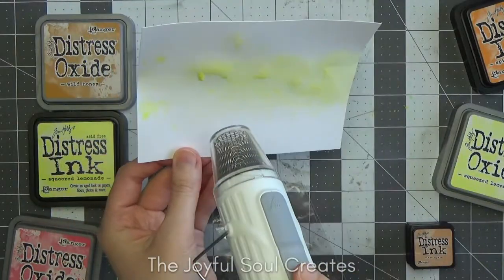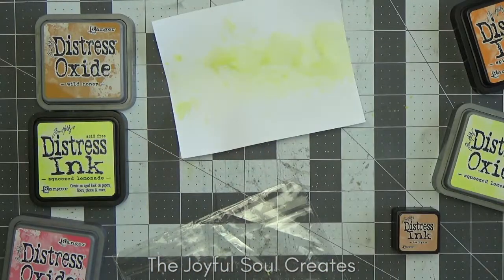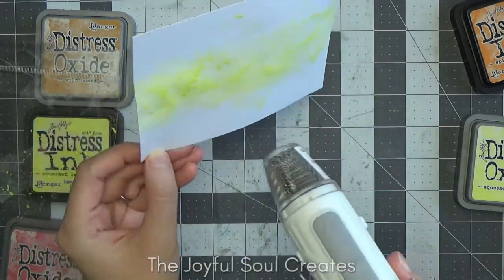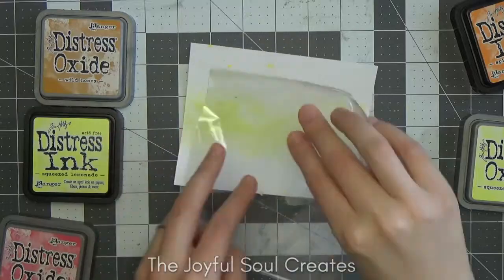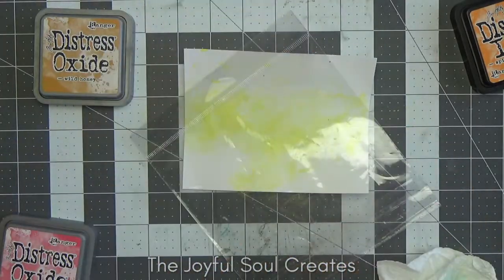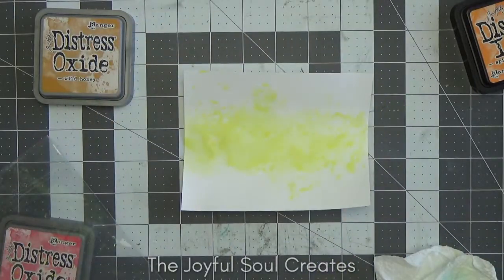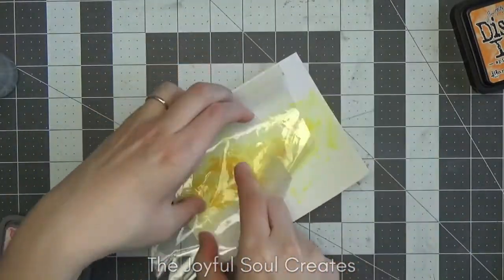I'm using a piece of leftover plastic packaging as my tool for doing the smooshing. Starting with the lightest colour — squeezed lemonade — I did the oxide first and then the ink, though you can do it either way. I smooshed the ink pad onto the packaging, spritzed it with water to get it moving, then pressed it onto my watercolour panel, which I cut just larger than A2 so I can trim it down later. Using plastic packaging gives me some control over where the smooshing goes, which was useful as I wanted to confine it to the middle third of the background.